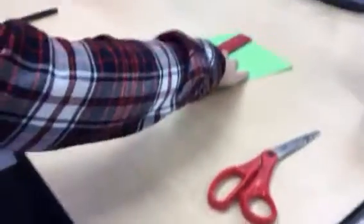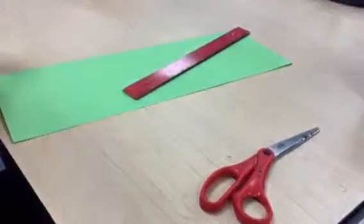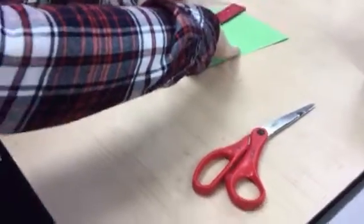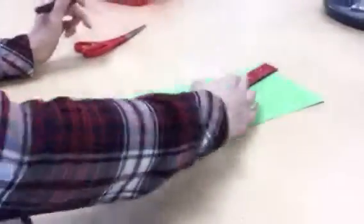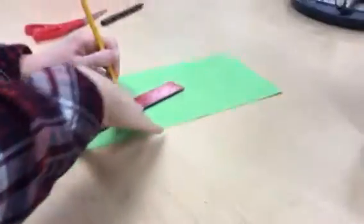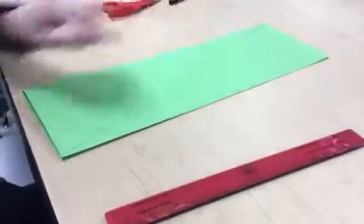I'm going to take my ruler. You don't have to use a ruler for this, but I like to just to make sure I have a straight line. I'm going to take my marker or pencil and I'm going to start in the top left-hand corner. From the corner, I'm going to make a diagonal line that goes all the way down to the opposite corner — corner to corner.